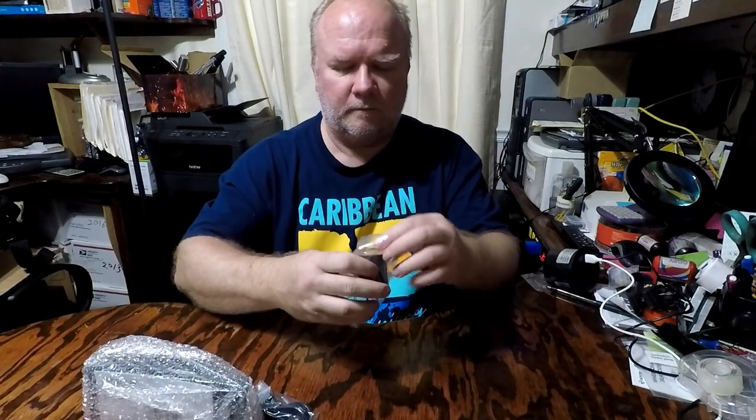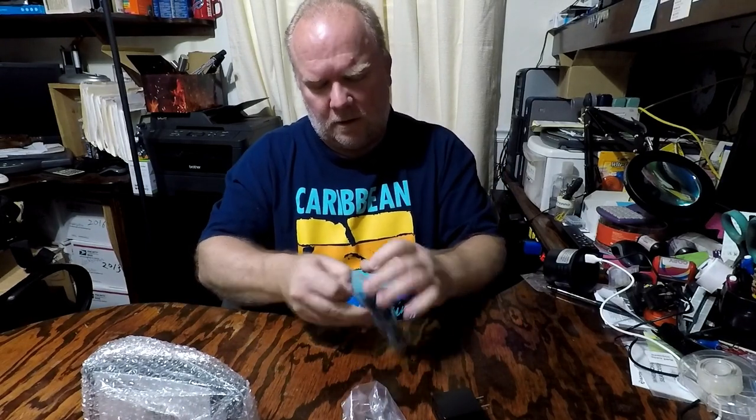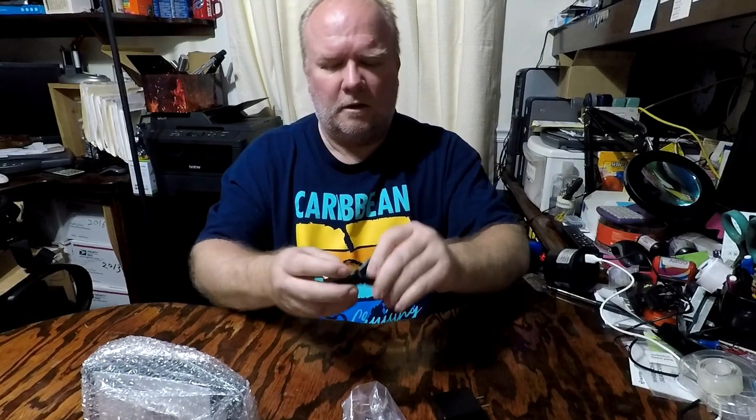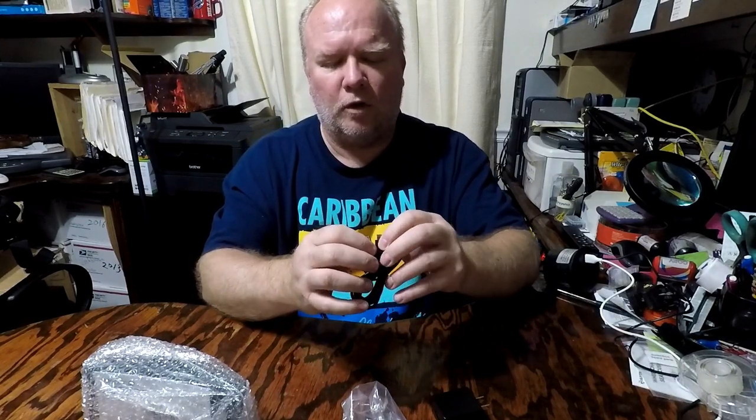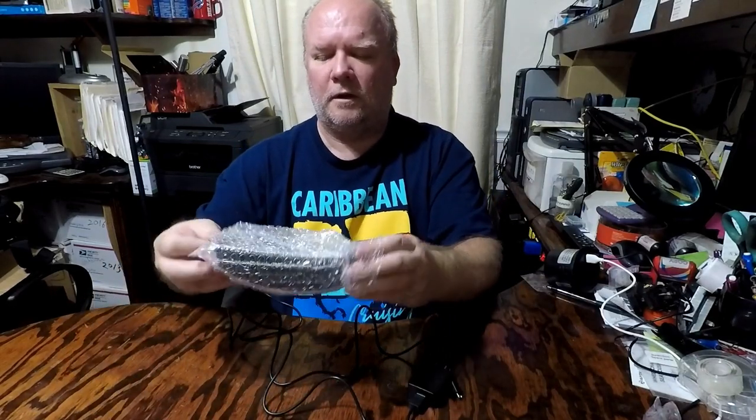I'm checking out a digital projection alarm clock — let me show you what it looks like right out of the box. You've got the USB plug and USB cable to power it. It's actually a pretty long cord, probably a good four feet or so, and this is the actual clock itself.